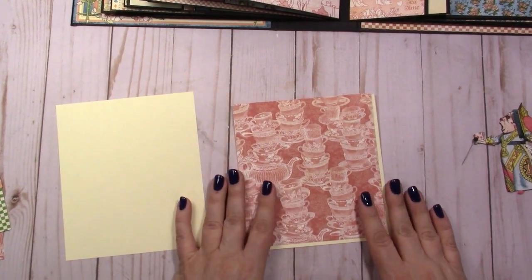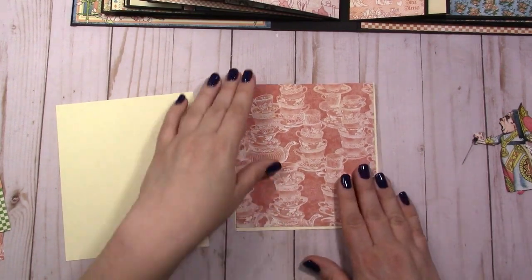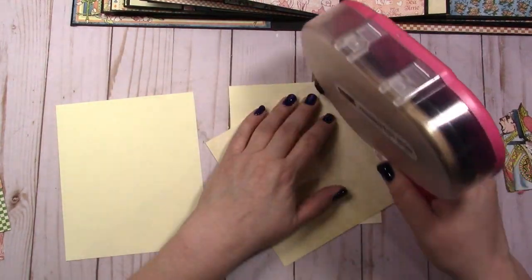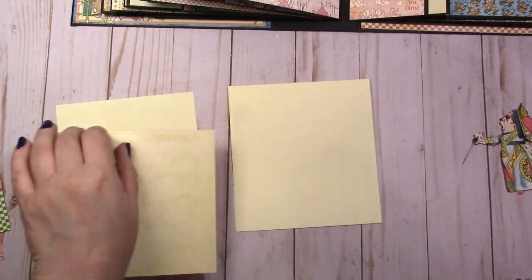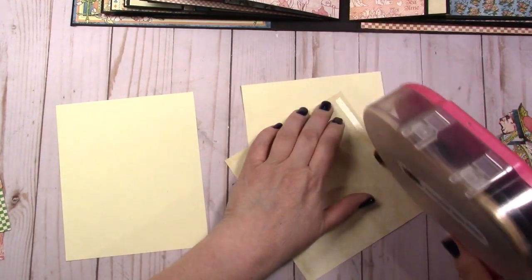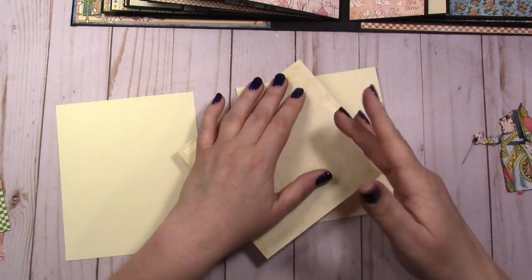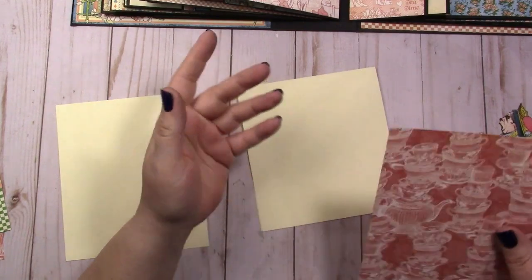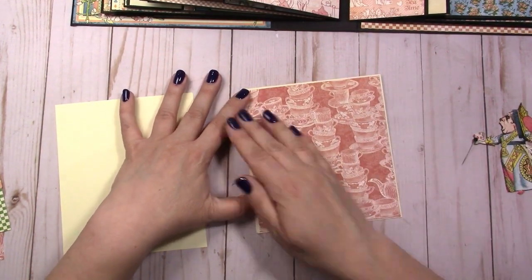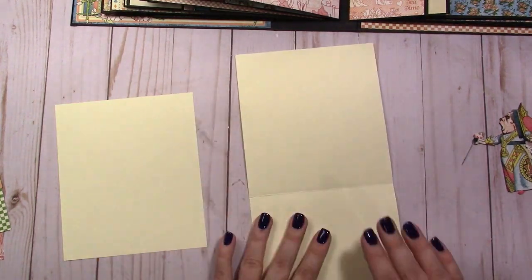I wanted to do a separate video on how to do a quilted tag or mat. This is a five and a half by six inch folder. I like to put the quilting on the insides of the mats, because if the quilting starts to stick up then it won't get caught on anything. The front I'm just going to leave plain because it does stick in a pocket.